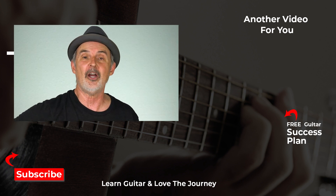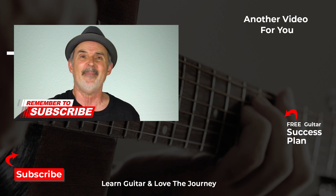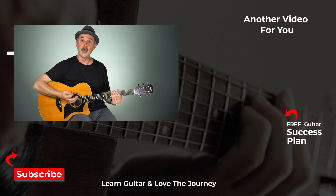Do you have a favorite technique for holding on to your pick better that I haven't mentioned? Please let us know in the comments so we can all learn. If you like this video please let me know, and remember learning guitar is not a destination. Let me know how I can better help you to love your journey. Bye for now.